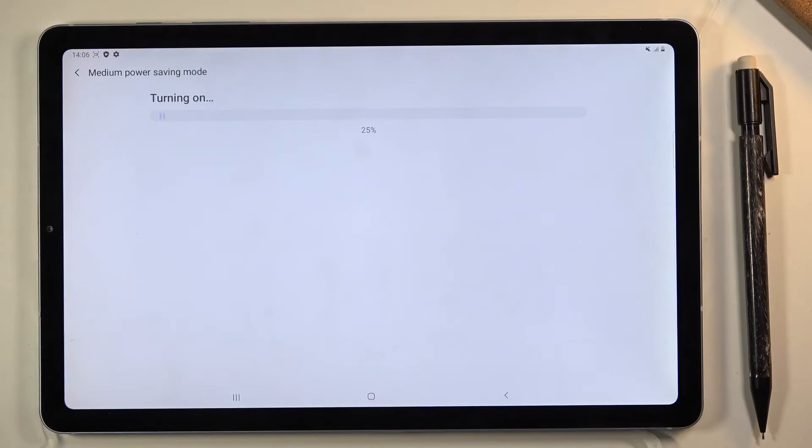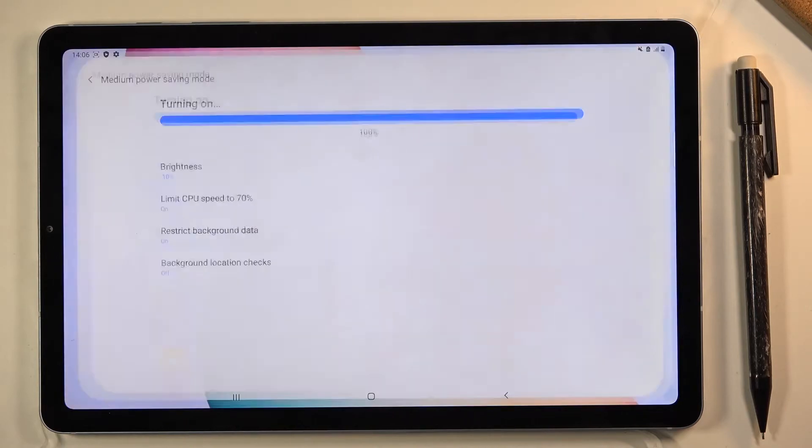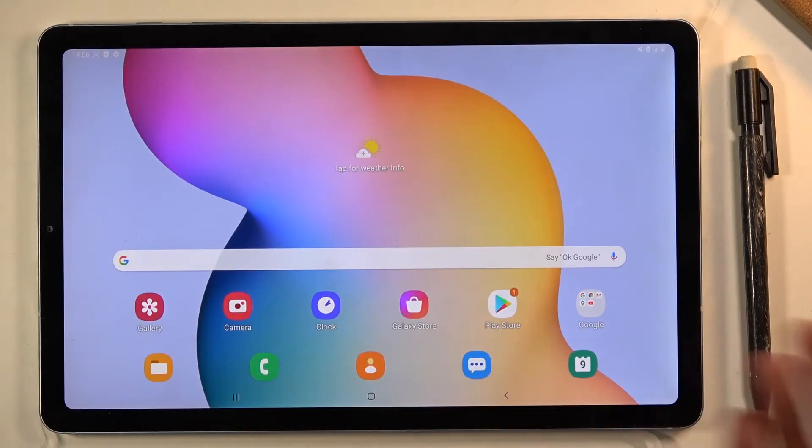So let's tap on apply. This will go through applying it — give it a second and it should be done in a moment. And there we go, that's basically how you enable the power saving mode.